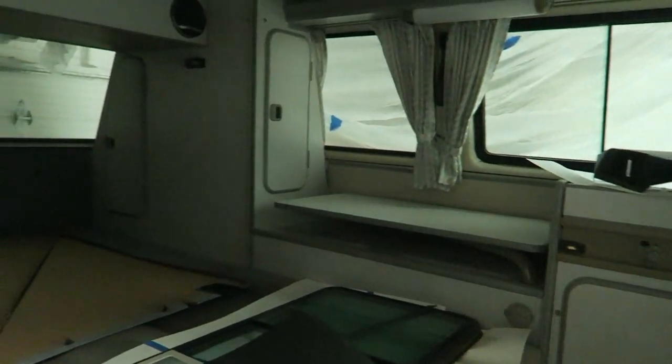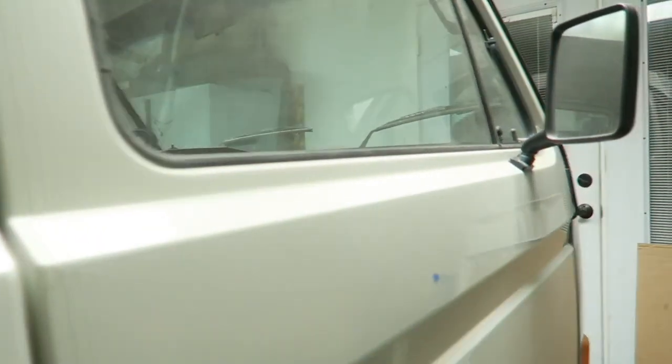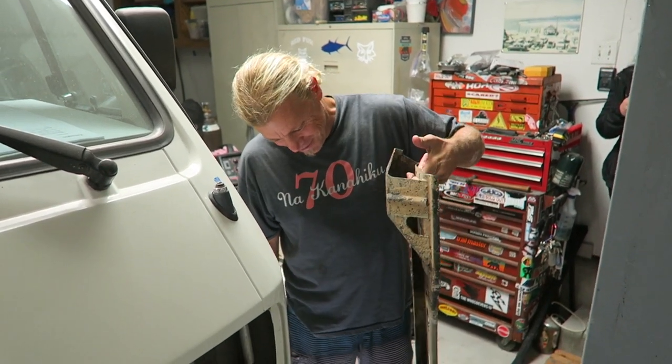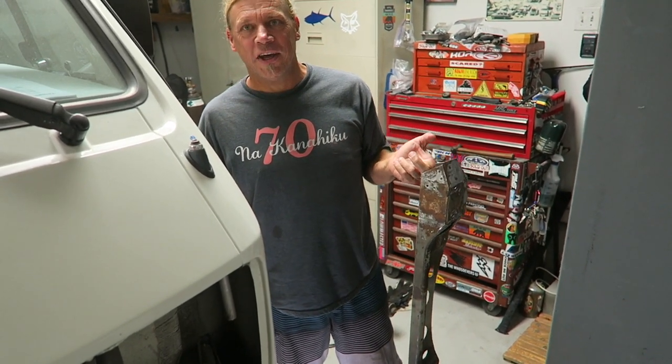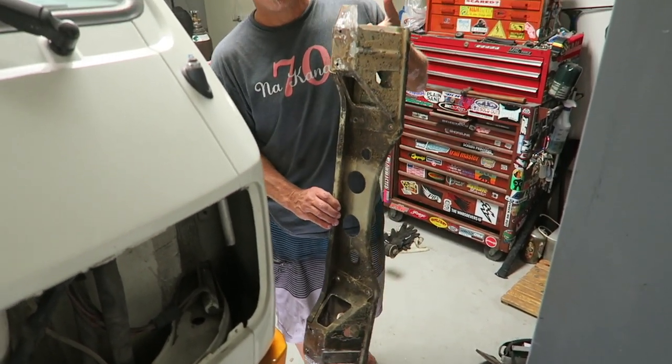Interior is super clean. He's got a lot of stuff in here so it's kind of cluttered, but look at all those cabinets and fridge and stove and all that. Door panels are like perfect. This is a synchro steering rack — you have to remove it off the other car and it's like welded on there everywhere. Cut off a million spot welds and just hacked the whole van up just to get it off. It's as good as gold.